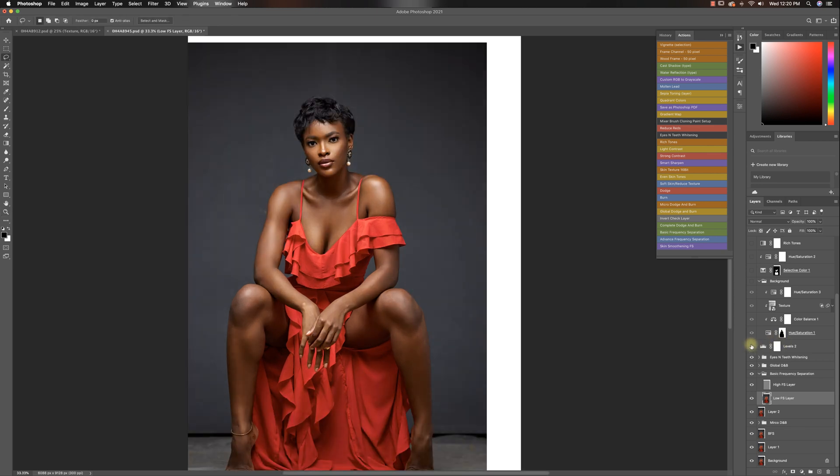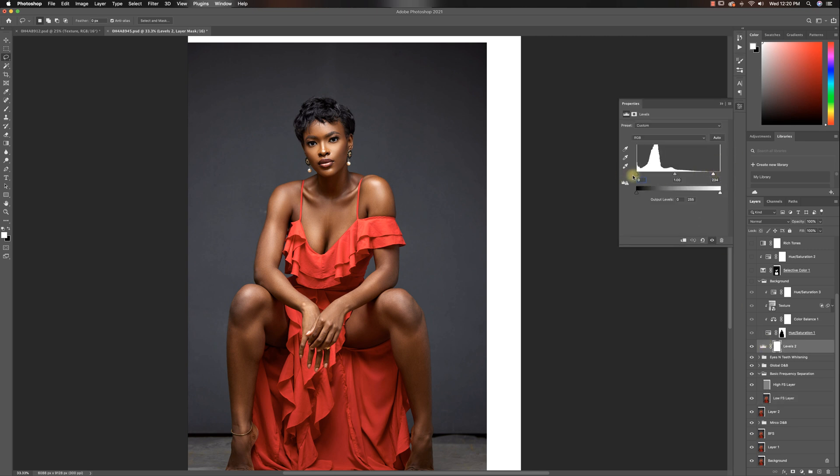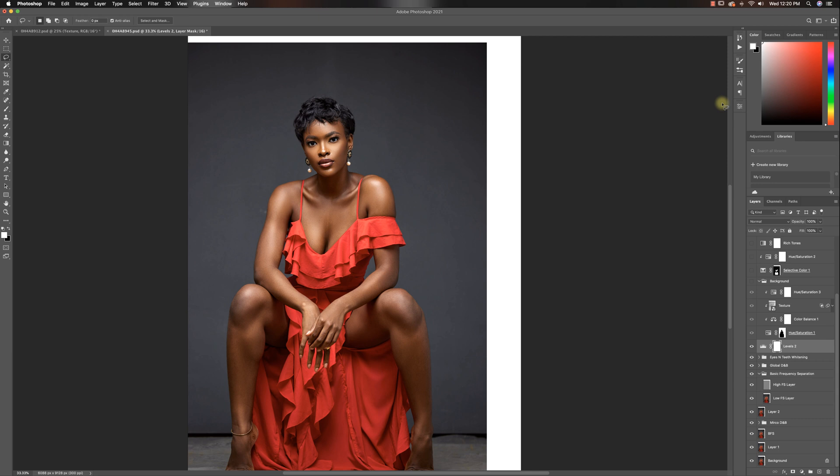After doing that, I added some levels. I told you guys I love my levels — I dragged in my highlights, but I left my shadows because I didn't want the image to be any darker at this point.